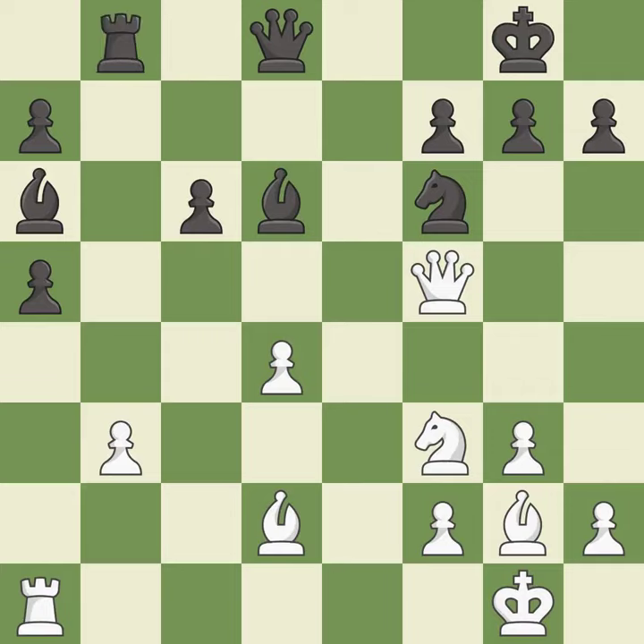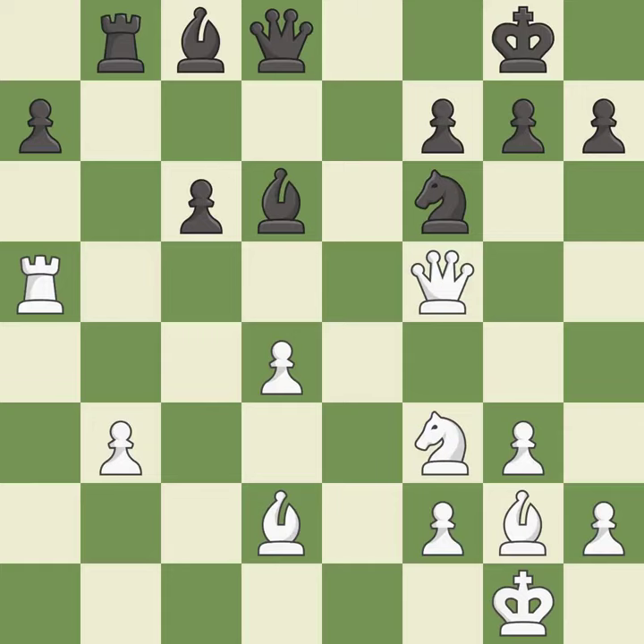That leaves a pawn vulnerable to being captured. This threatens to create a passed pawn — it is an inaccuracy. This misses an opportunity to capture a vulnerable pawn — it is a miss. This attacks a queen, winning a tempo when it moves away — it is excellent.